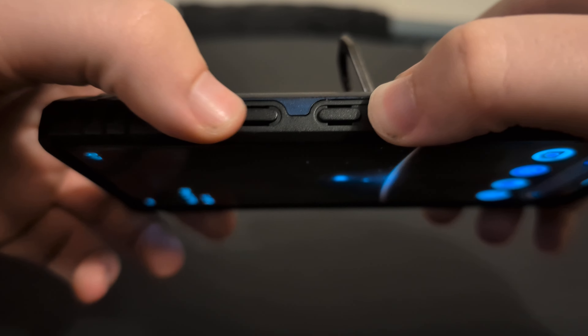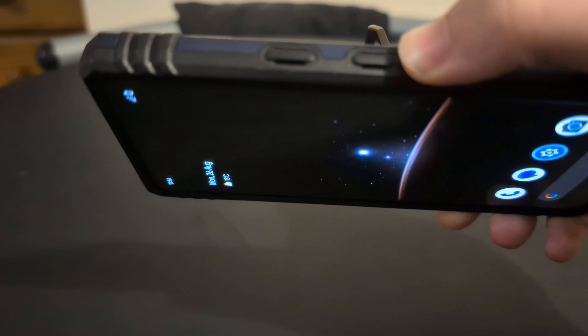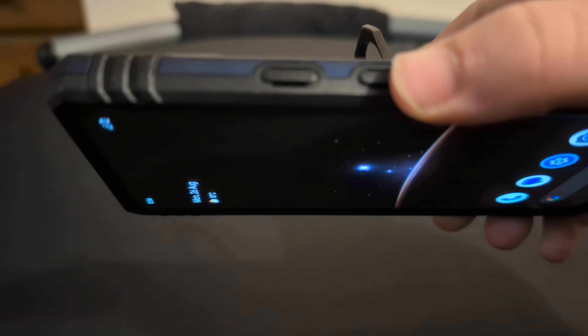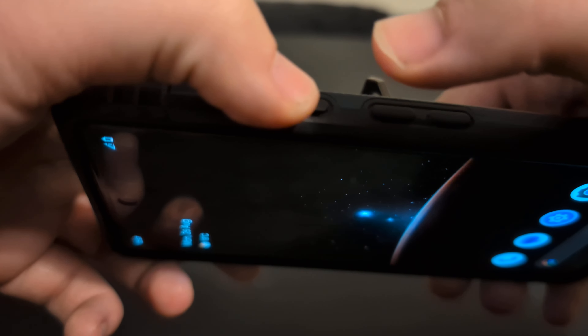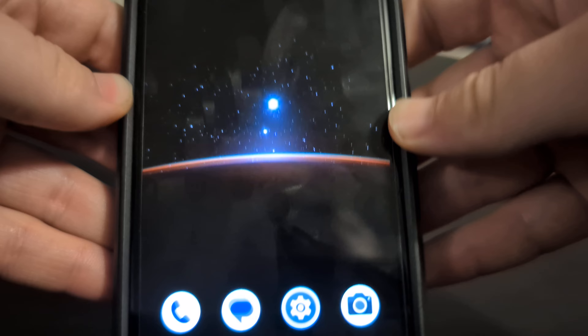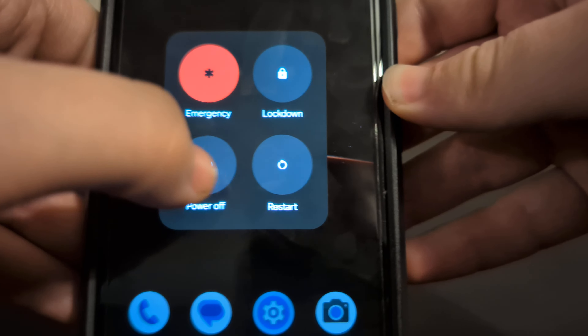For Google Pixel 7a devices — and it may apply to other Pixels as well, such as Pixel 8, Pixel 9, Pixel 8a, Pixel 6, etc. — do some research on the recovery combo process for your device. To at least power the phone off, if you click on the volume up and the power button at the same time, you'll get a power menu. Once you see the power menu, you then need to click power off.